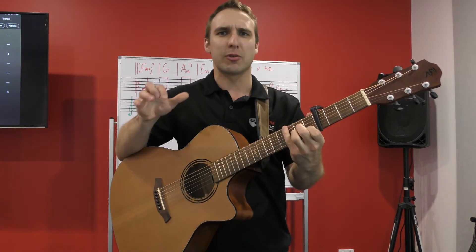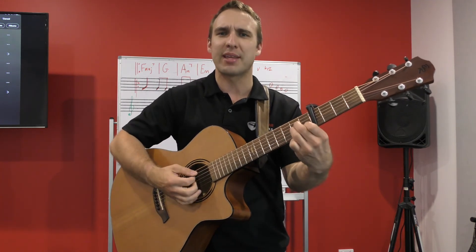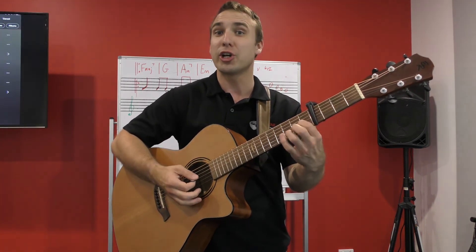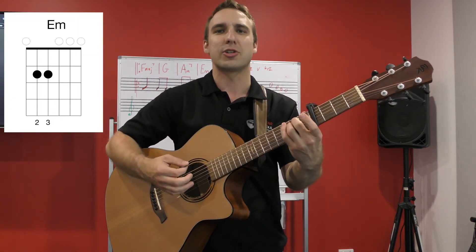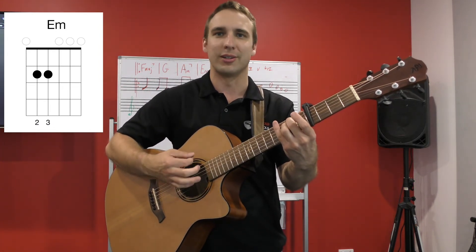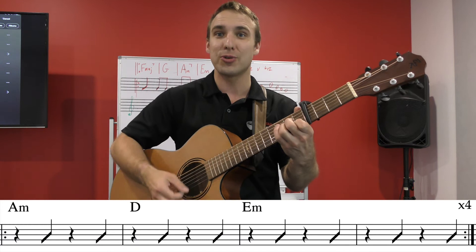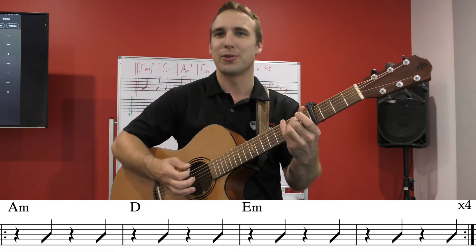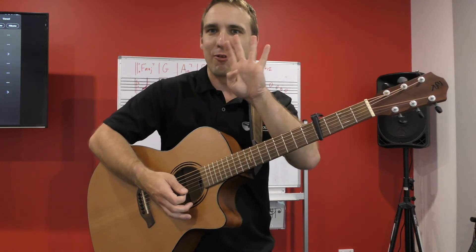The bridge has four bars with three chords using the same main strumming pattern. We start with A minor — one bar; then D — one bar; then E minor — two bars. You're going to do that four times.